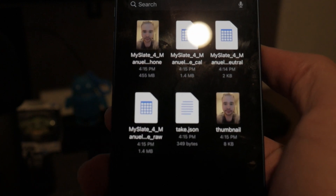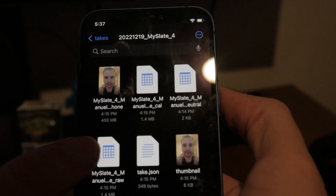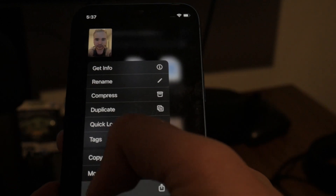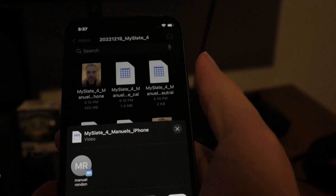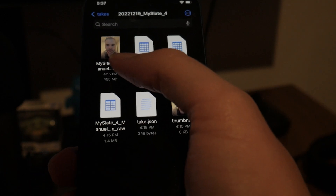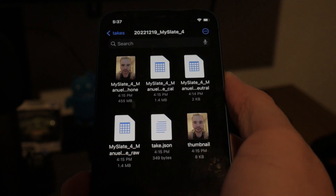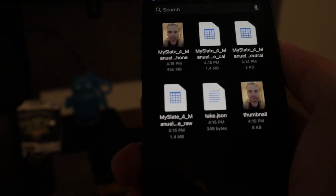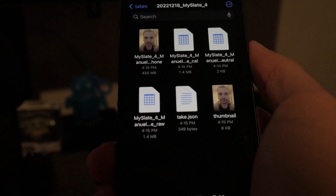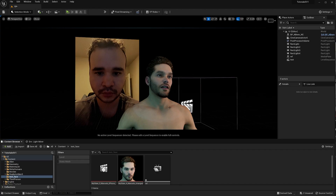To get these files off your iPhone: if you're a Mac user you can connect via iTunes, but since iTunes is the program of the devil, I click and hold and share it to Google Drive. You can also email it, but the video was 455 megabytes so I had to use Drive. The CSV slate is only 1.4 megabytes, so you can send that over email.